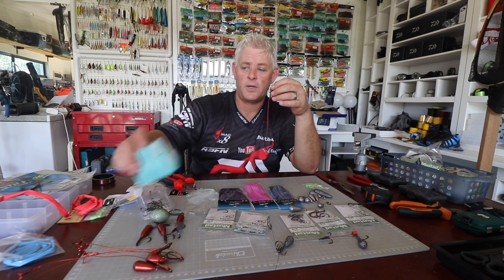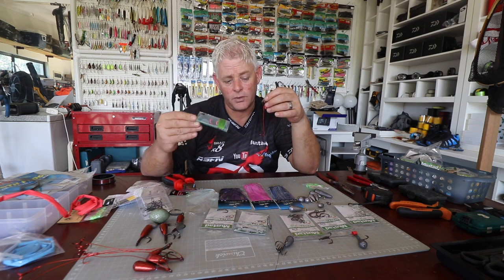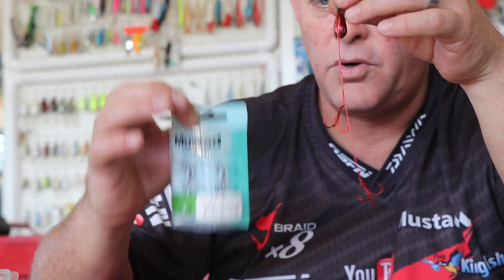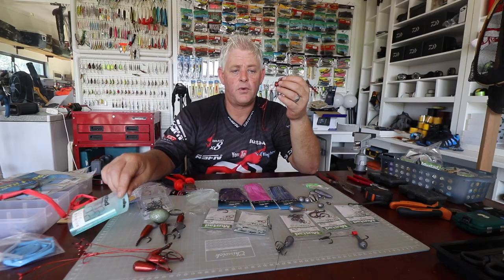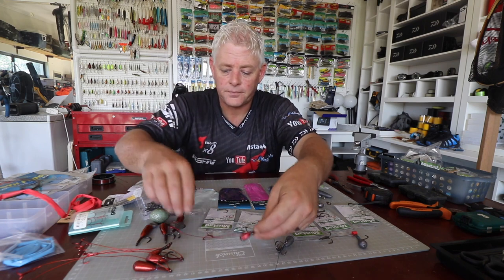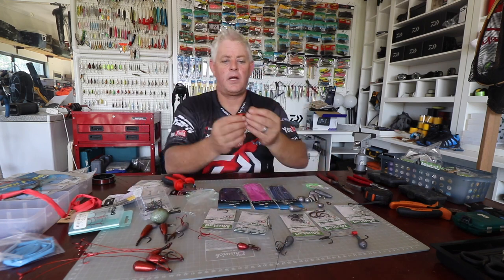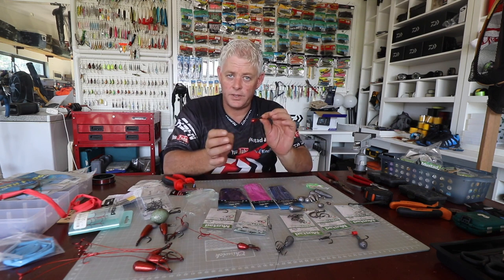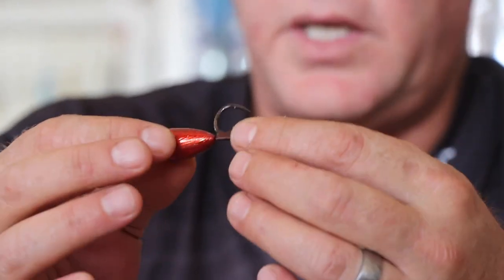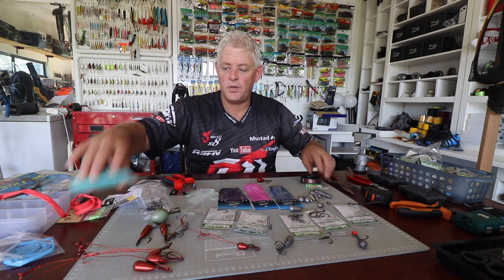For this trace I use the Mustad Ultra Point size-four hook — the Kevin Van Dam bass hook — a very nice thin-gauge, very strong hook. I'm going to show you how to make this. I'll grab a sinker carrier; this is for a dead bait. I use a sinker to keep your dead bait straight, and we'll need some wire and two hooks.